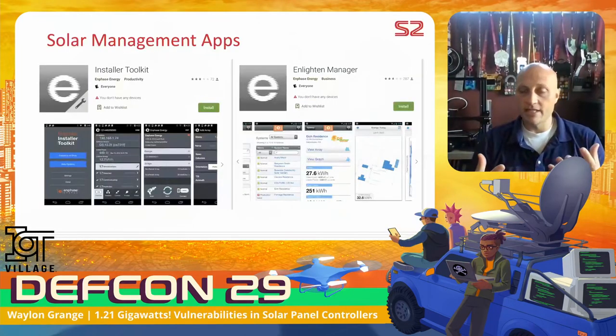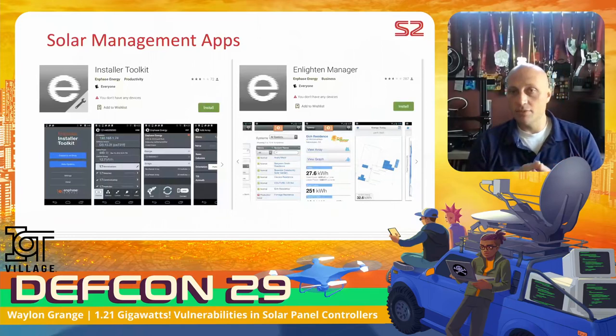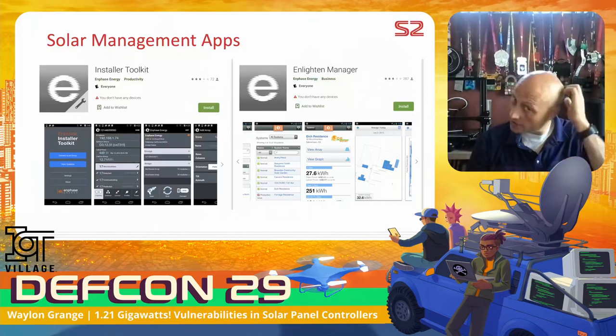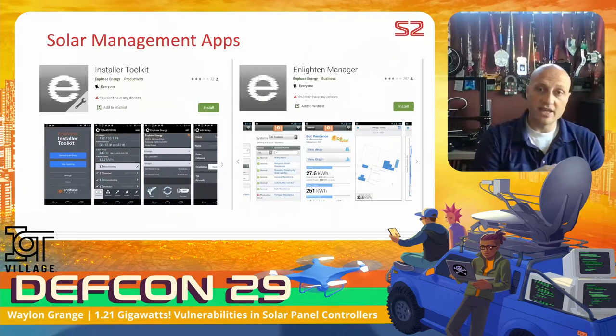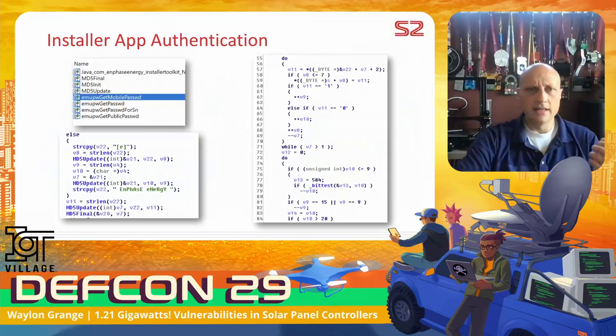First, I grabbed the mobile apps. There are two: the Installer Toolkit, used by installers when setting up the system, and the Enlightened Manager app, used by end users to view power production over the last 24 hours, days, or weeks. What I found interesting about the Installer Toolkit is that you press the button on the Enphase device and the installer automatically connects — no real authentication, which was surprising to me.